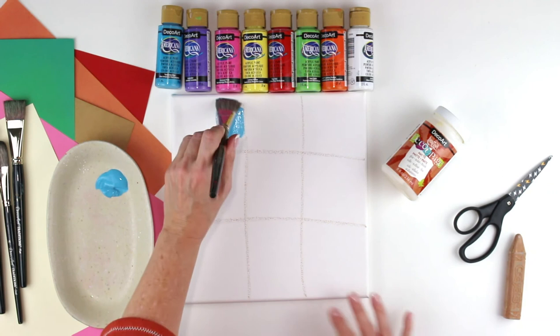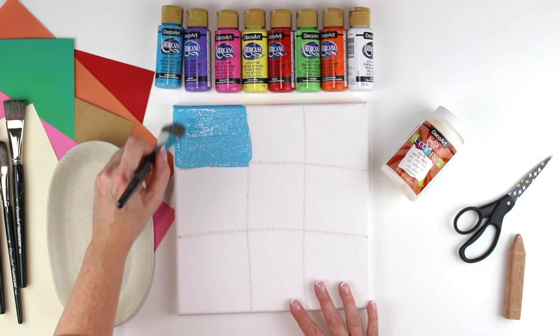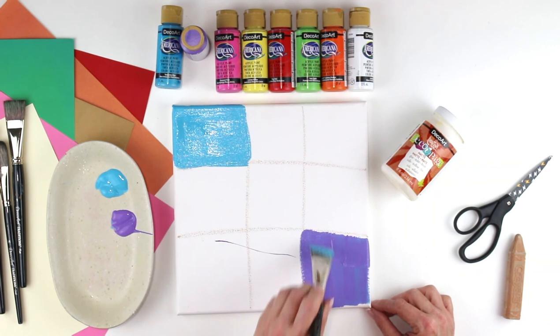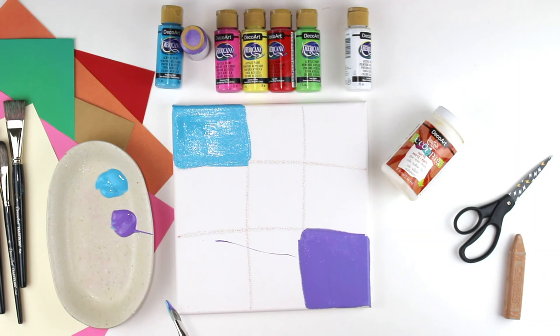I'm going to color in this first square, then jump down to the bottom opposite corner to give it a chance to dry before doing the squares right beside it. I'm going to get my purple — you can do these in any order — and use my same brush since it's okay if colors mix a little. I'll paint that corner with purple, then go to another corner and do orange next, putting some orange on my palette.